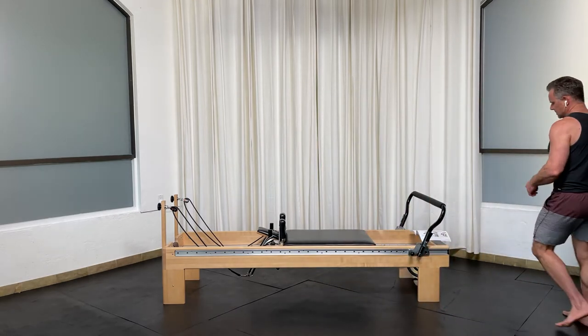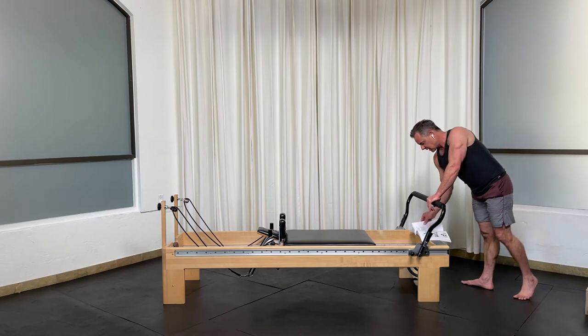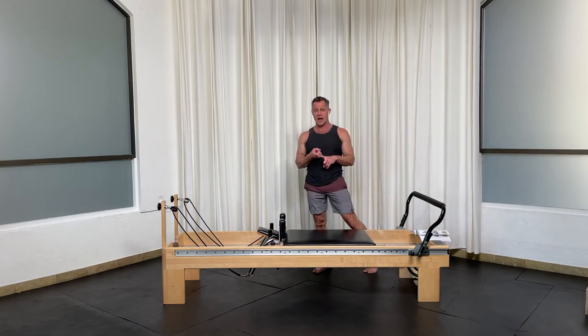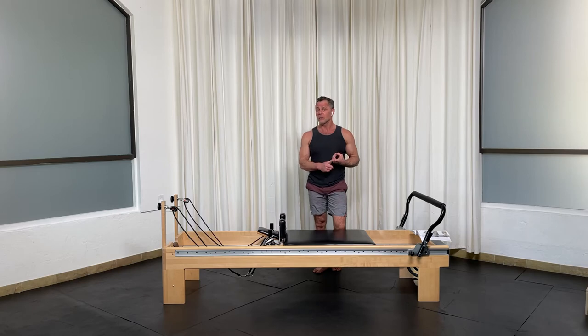Now let's cover the second exercise in this series: standing thread the needle. The difference between standing thread the needle and saw — in saw, we are not only thoracic rotating, we're adding hip and lower back lumbar flexion, as well as a little bit of side bending towards the leg. So there's rotation, hip and lumbar flexion, and a little bit of lateral flexion too. When we're doing standing thread the needle, it's strict rotation — there's nothing else. If you want to add lumbar and hip flexion, you can, and I'll show you both variations.